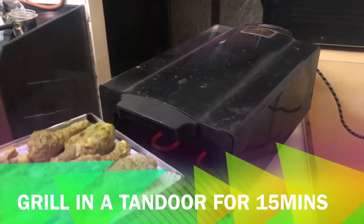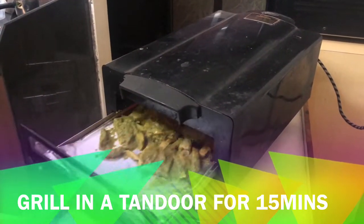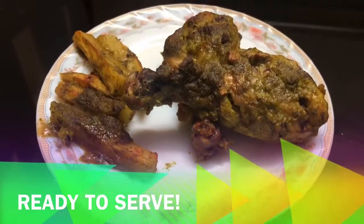In my tandoor, it took me about 15 minutes to grill this chicken. And here it's ready. Enjoy!